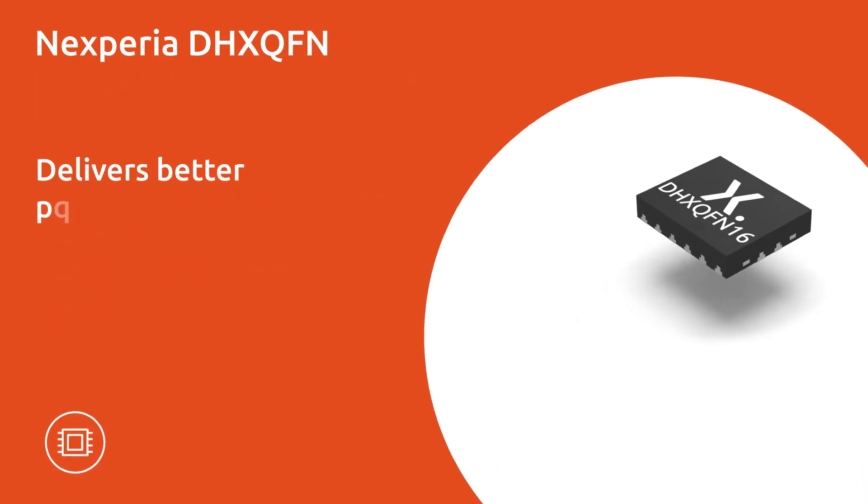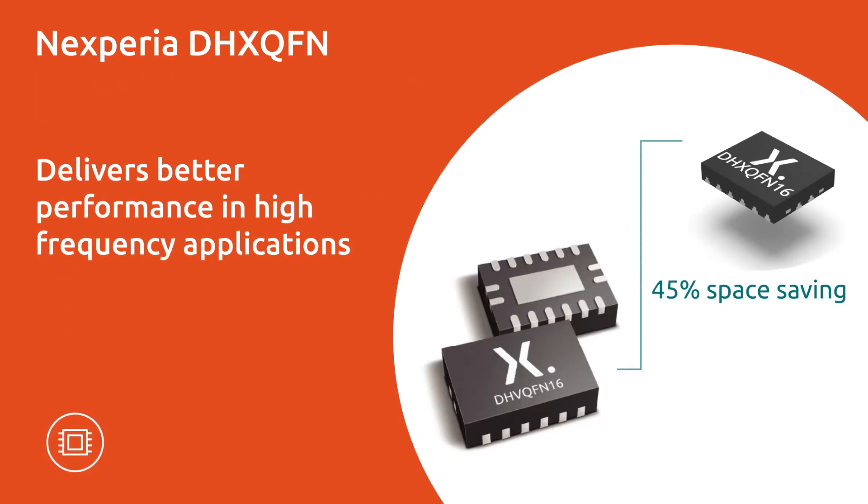Nexperia's DHX QFN provides space saving of 45% compared to the industry standard DQFN package. This helps the DHX QFN deliver better performance in high-frequency applications because its small size allows it to be placed closer to the bypass capacitor.